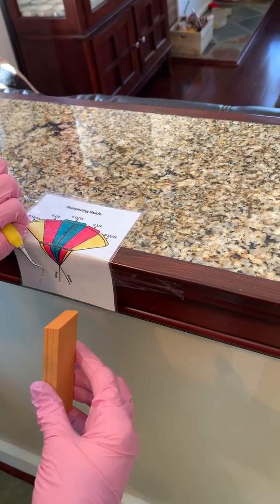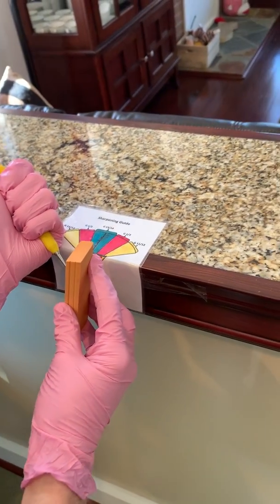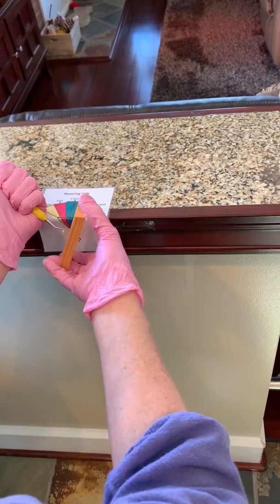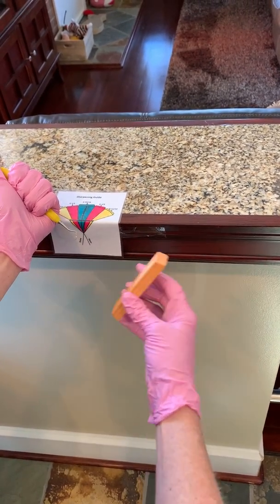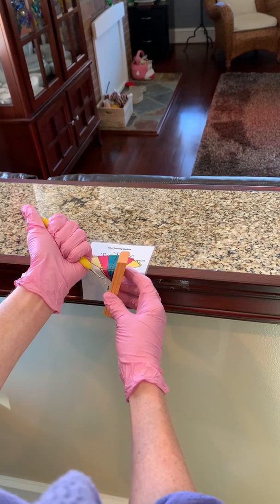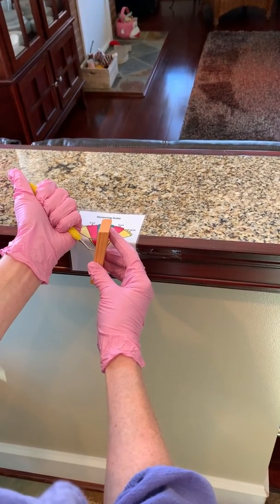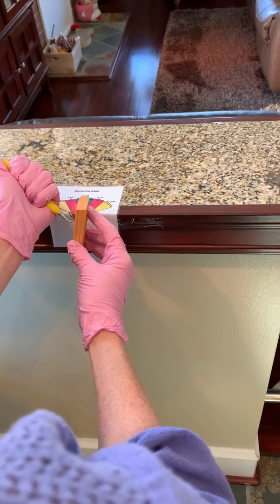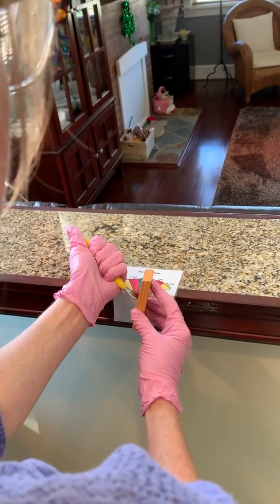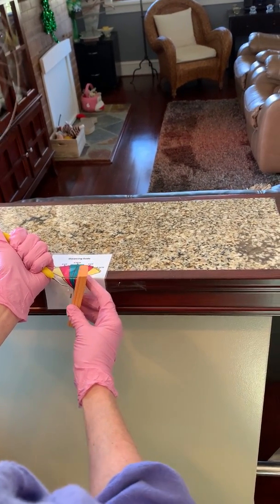Come away from the guide a little bit, eyeball it as best you can, and keep it there. When you start sharpening any curette — universal or Gracey — you want to make sure you're starting back a little where the shank meets the blade. Don't start exactly on the blade or you'll get an hourglass-shaped blade. Start where the shank meets the blade so it blends as it gets smaller over time.